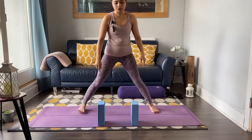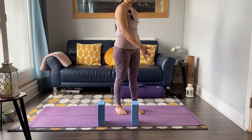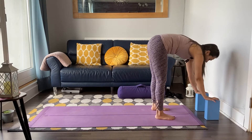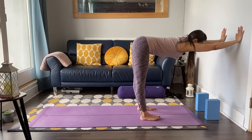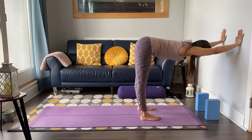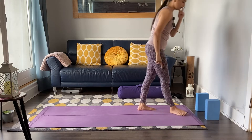The same thing applies for standing forward fold or uttanasana — try not to go all the way down; rather, use your blocks with feet hip-width apart. Or take a wall dog: hands against the wall, send the hips back making a right angle with your body. Nice and wide. Then start to lift up and into a seated position.